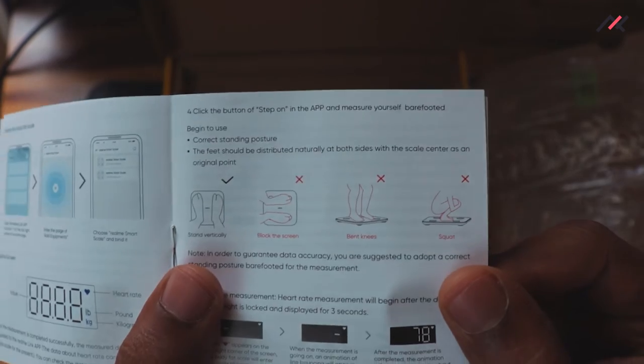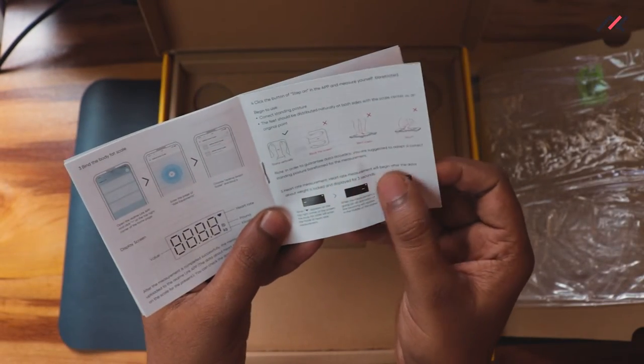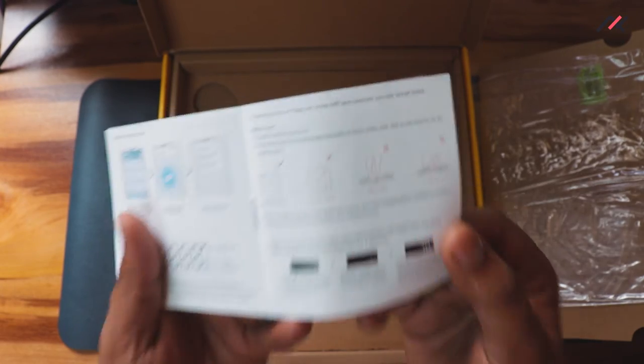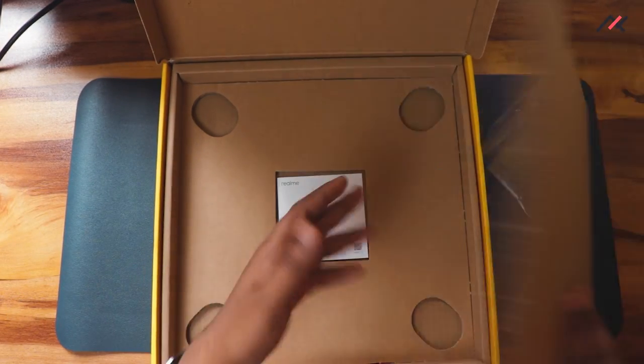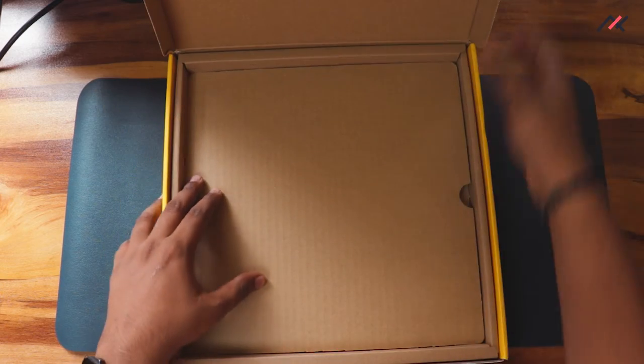You should stand still. The heart rate measurement will begin after your weight data is locked and displays for three seconds. That's the manual — nothing else in the box.